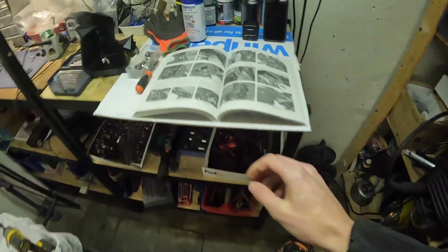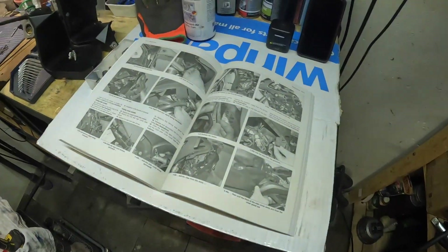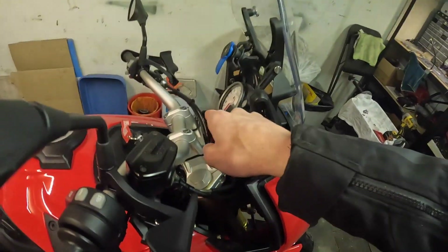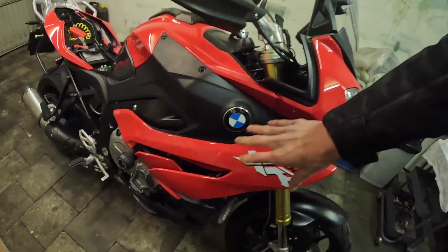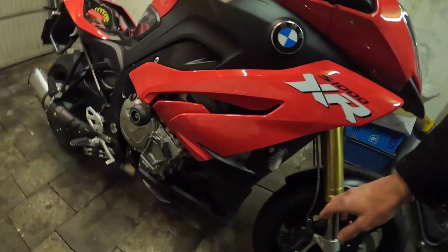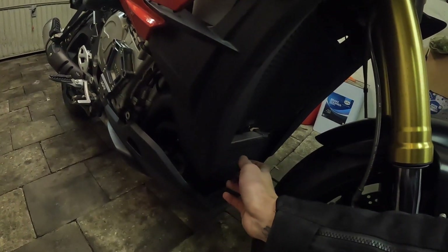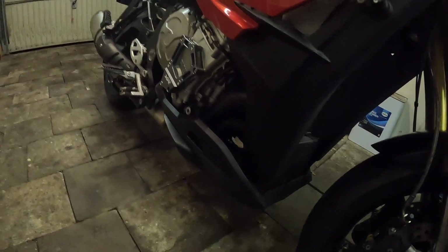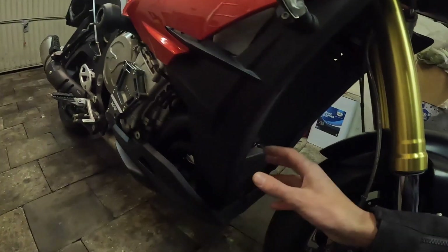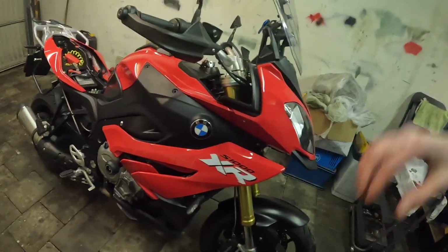I got a manual from Haynes from the UK — really good book, definitely recommend it. They sell shop manuals for all sorts of motorbikes. I already removed some panels up here, and basically I just have to remove the side panels and the bottom cowl to get enough space to reach the exhaust and the headers. I have to drop the headers behind the radiator, loosen the radiator and oil cooler. It's quite a lot of work but definitely worth it. I'll also have to undo the O2 sensors but I'll see once I get there.